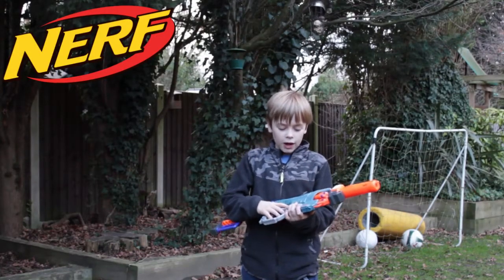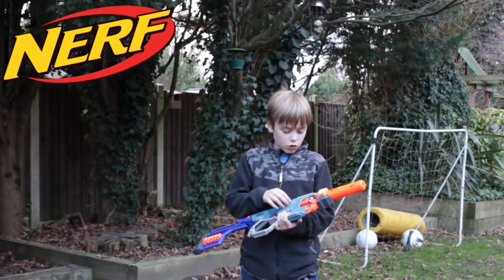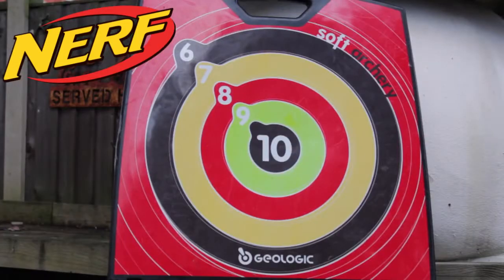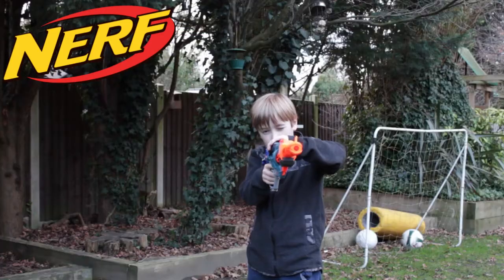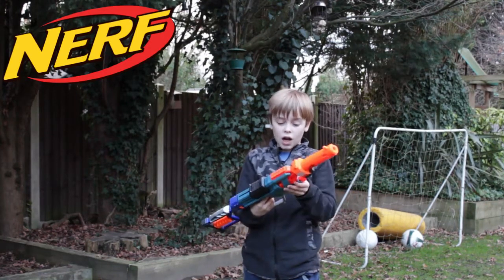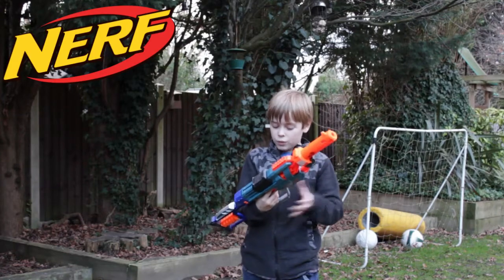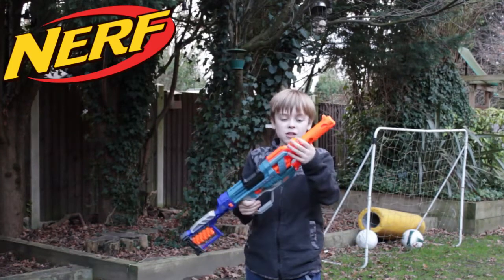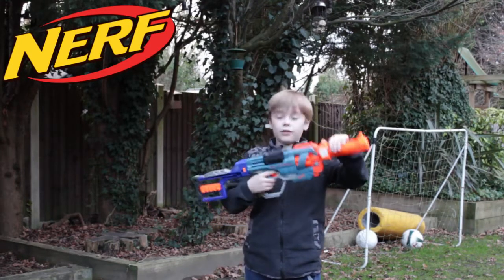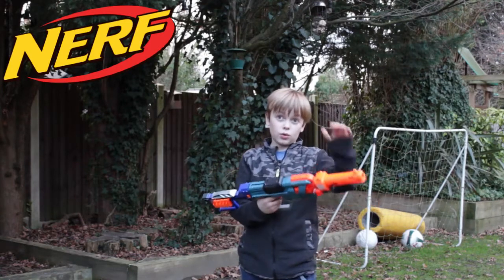Hi guys, here's the test fire of the Nerf Elite 2.0 Commando. I like this gun because the color is just light blue with grey and black — just so good. These two bits here, they're the bits I added on from one of our other Nerf guns. This is from a different Nerf gun, and this isn't from this Nerf gun either.